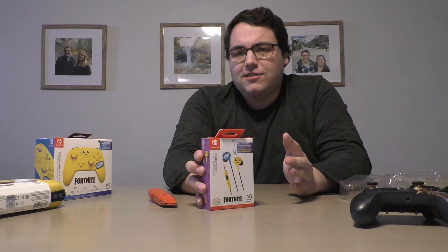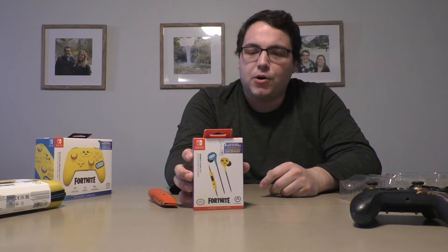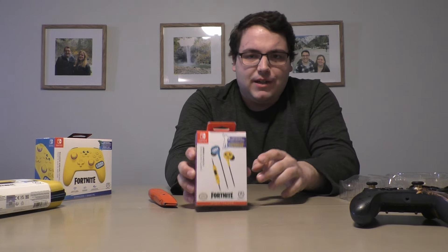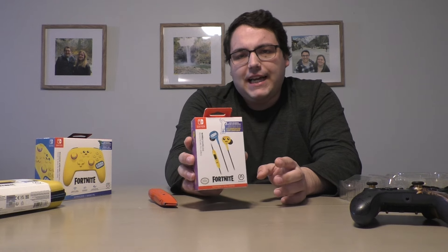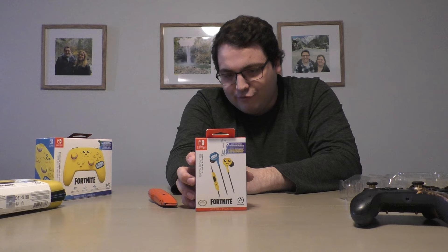Let's check out the earbuds for the Nintendo Switch. Also, all these products come with a bonus in-game code that gives you cosmetics related to the character. Obviously the Nintendo Switch one is all Peely — the famous banana character in Fortnite — so they all have codes in here.